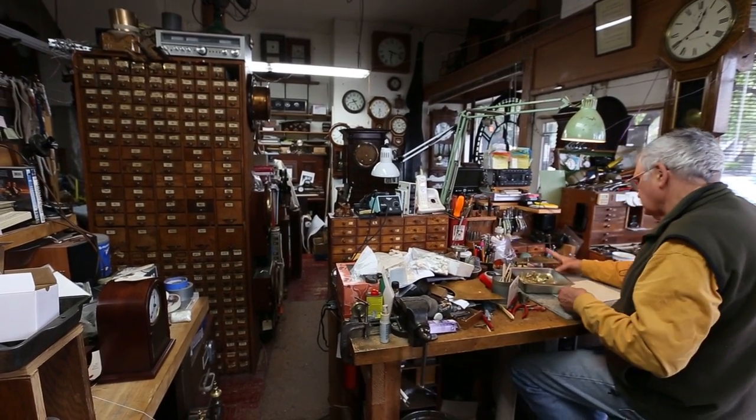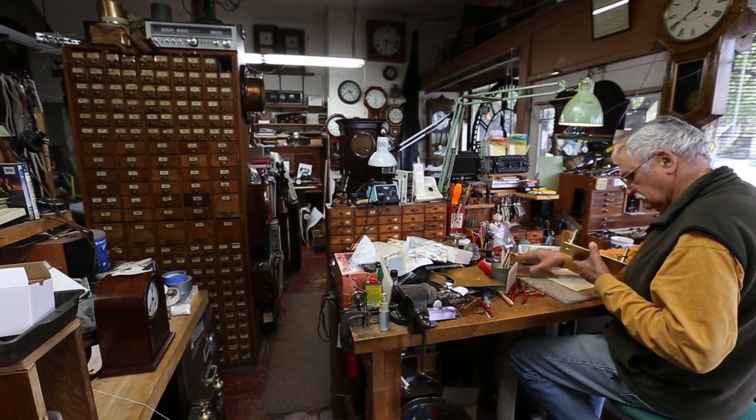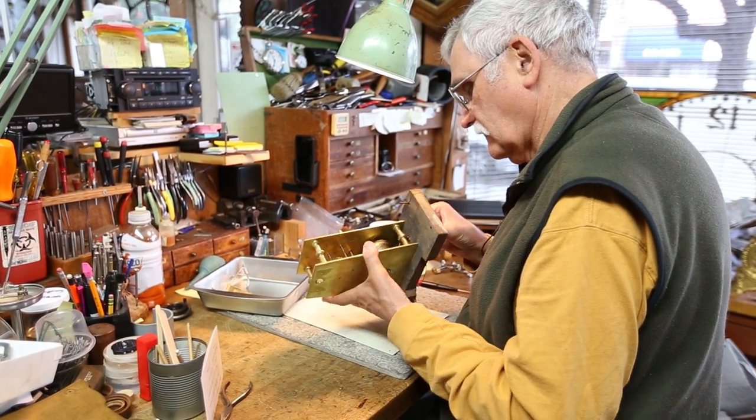Been at this since I was eight, so 60 years. I fix old clocks. Clocks used to be worth a lot of money, but they're not worth much anymore because nobody wants them.